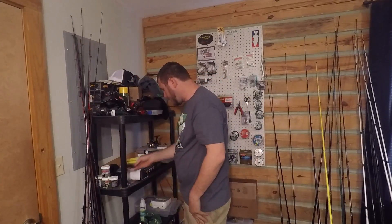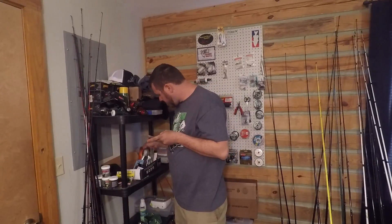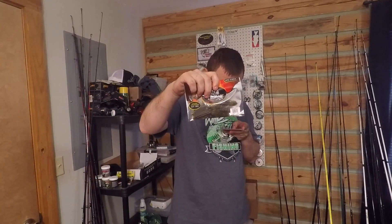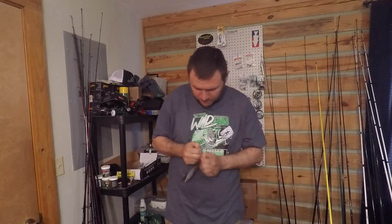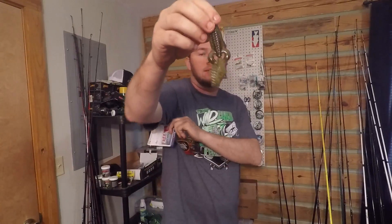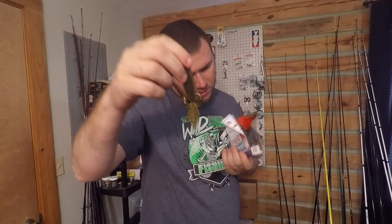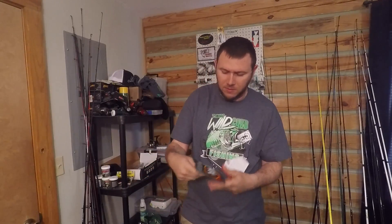Alright, next is V&M — this is a new bait, the Wild Thang series. These are the Flat Wild, four inch, five count. After messing with that oil on the other thing I can hardly keep the pack from jumping — there you go. That's a cool looking bug-style flipping creature bait. Looks to be green pumpkin — that thing smells too. Definitely throw them on a jig trailer or something like that.